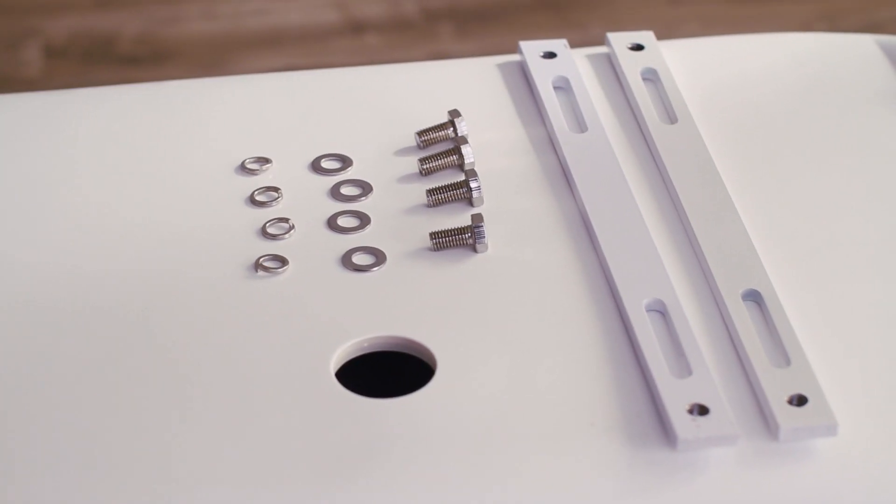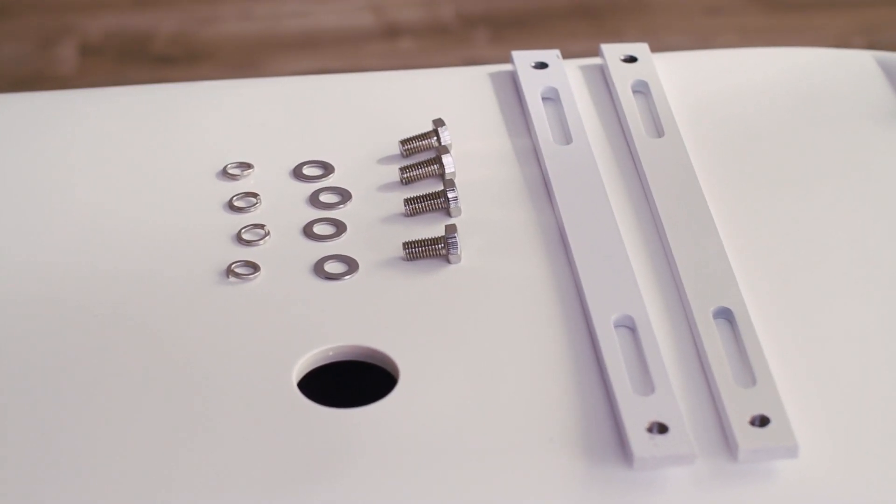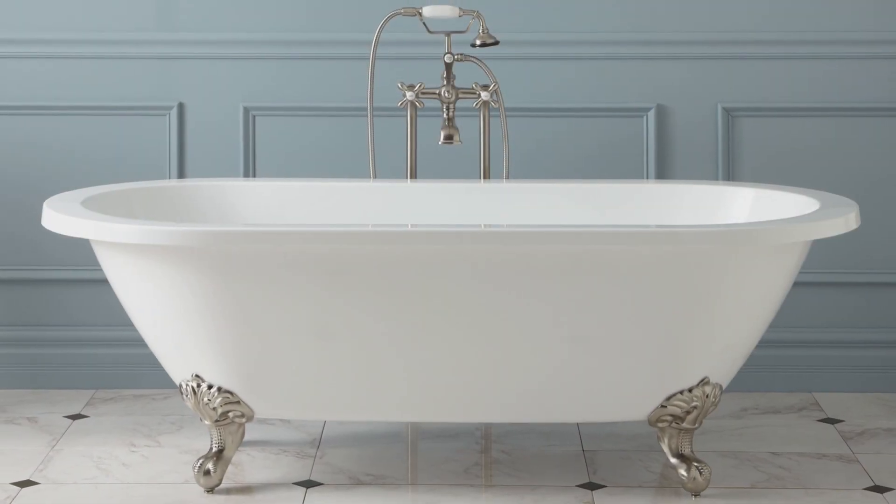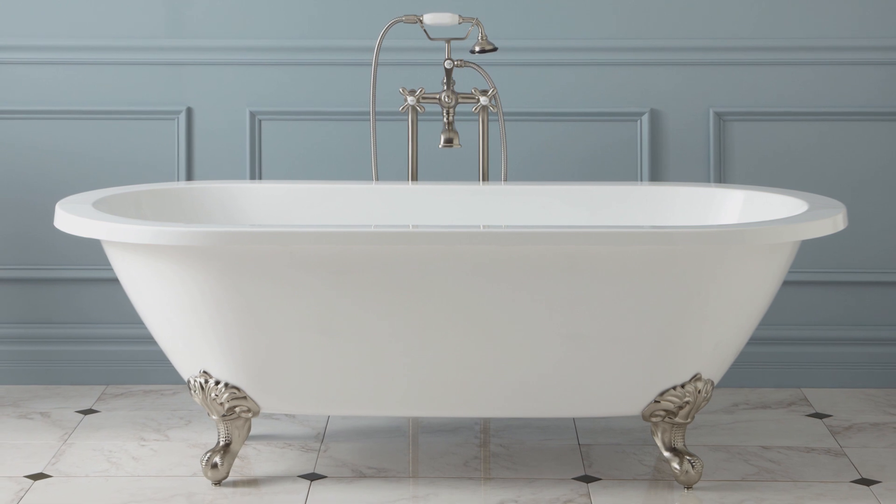Included with our tubs are two bars, four mounting bolts, four flat washers, and four locking washers. The materials included may vary depending on the make and model of your tub.